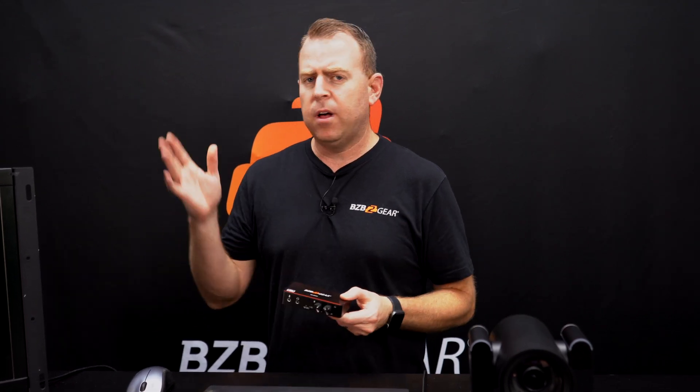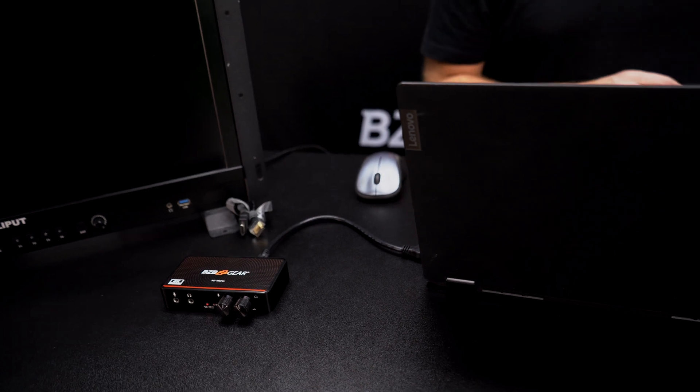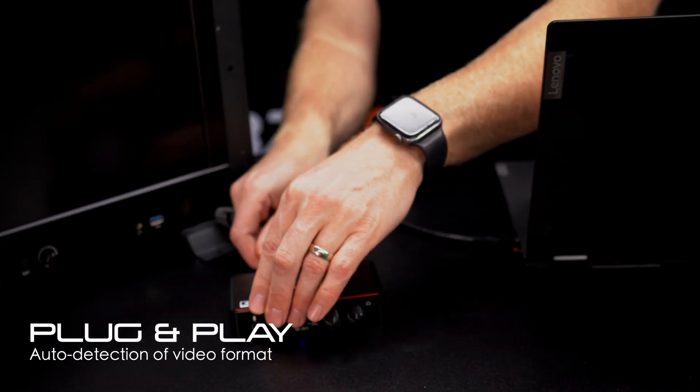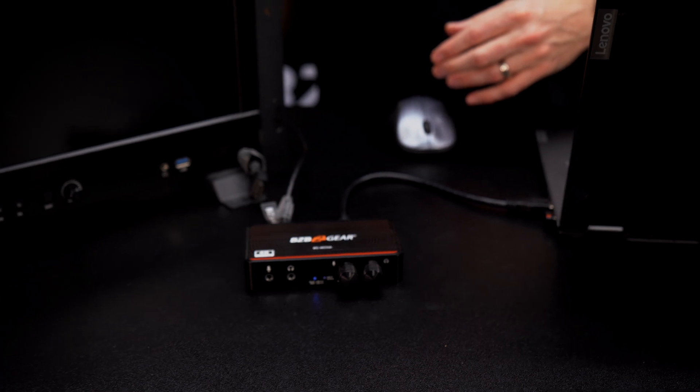So let's go ahead and dive in. I have a little setup here. We're going to take our BG Adama 4K camera and connect it to our laptop, as well as a monitor to show you the loop out. I already have my BG Adama 4K camera going, and it's set to 4K. I'm going to connect the HDMI in, and then I have the loop out going to our monitor.